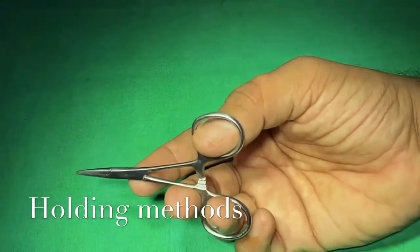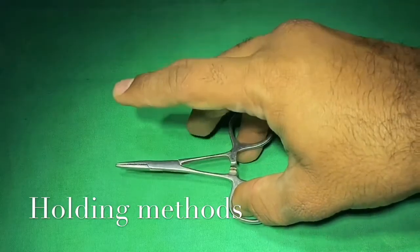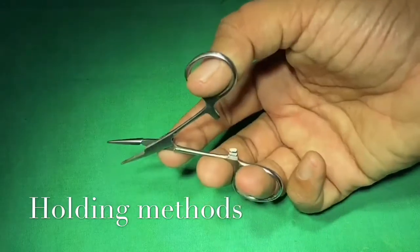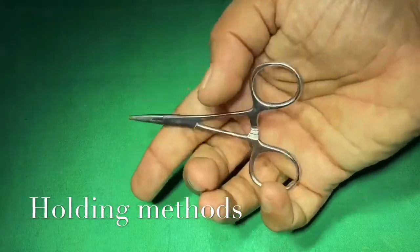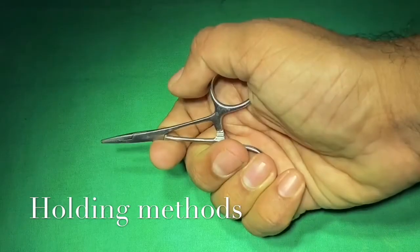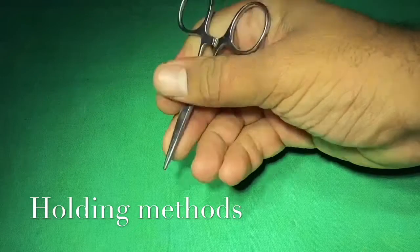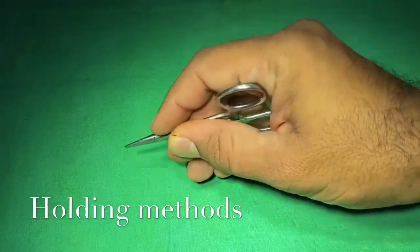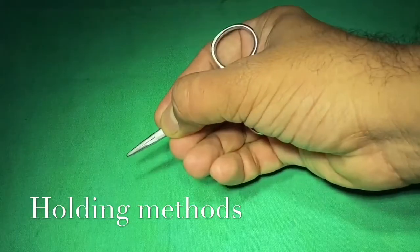There are different methods of holding an instrument. The tripod grip uses three fingers: thumb and ring fingers hold the instrument while the index finger supports and guides it. The palmar grip is used where more force is required. The pencil grip is used when operating on fine surgeries.